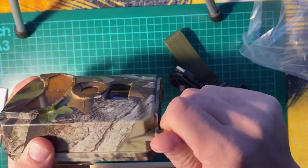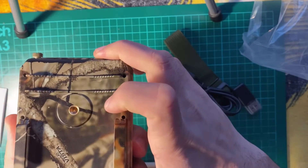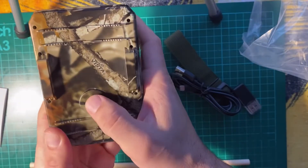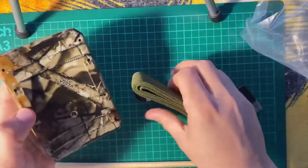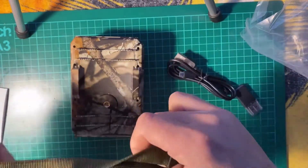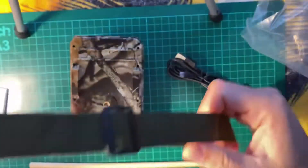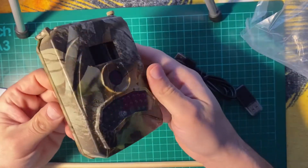Also in the back there is a thread to mount it on a tripod if you want, which I think I'll use — I'll just find a proper tripod or stick something into a wall. If you're using it in the wild, you just use one of these straps and strap it around a tree. It doesn't have to be a big tree because the camera isn't too big. It's a very straightforward, simple to use, very basic camera.